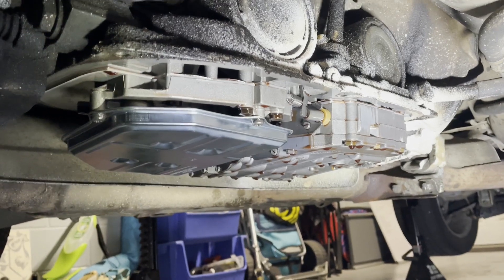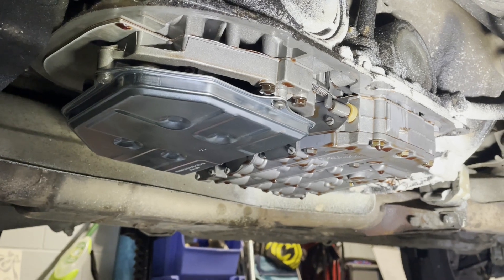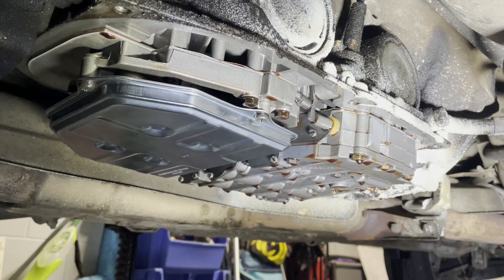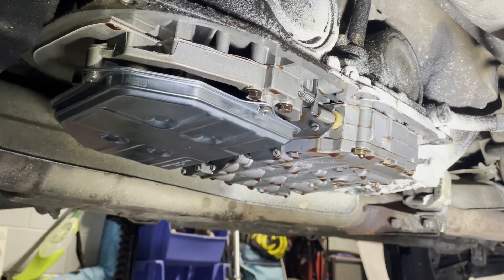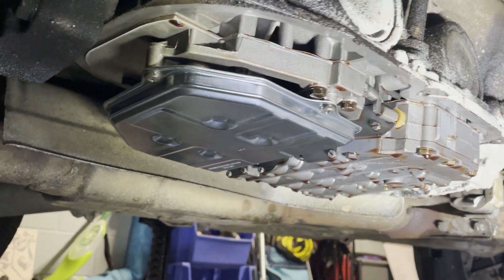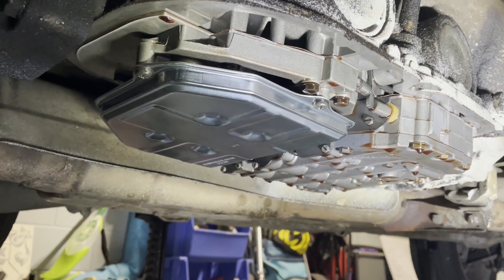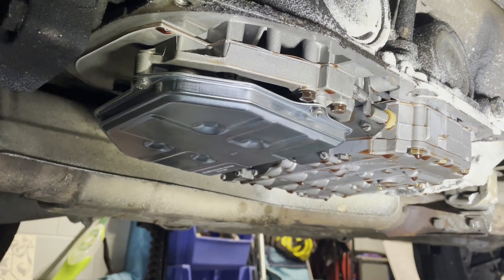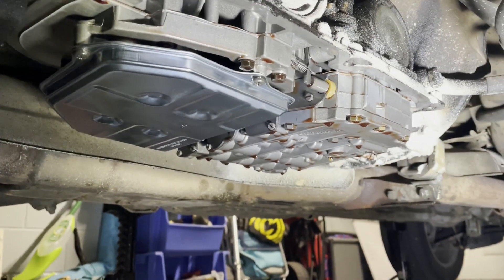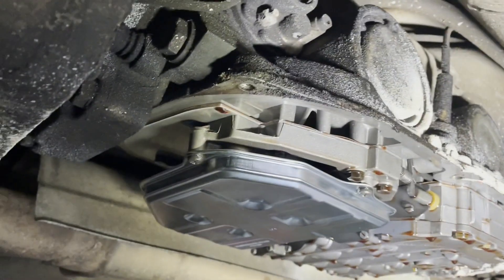We started putting the new stuff back on. I went ahead and put the new filter on with just those three screws - I got all three started and kind of walked them all up about the same so it went up nice and flat. It didn't really feel like it indexed on those connectors; it just kind of lines up, so I made sure it went nice and straight. Got all the screws snugged up hand tight. Now we'll clean off these edges a little bit and then work on getting that pan back on.